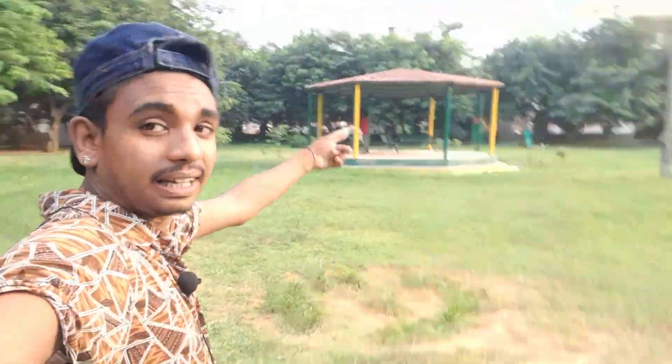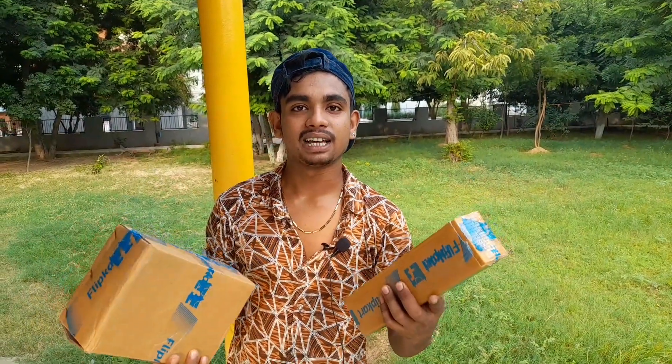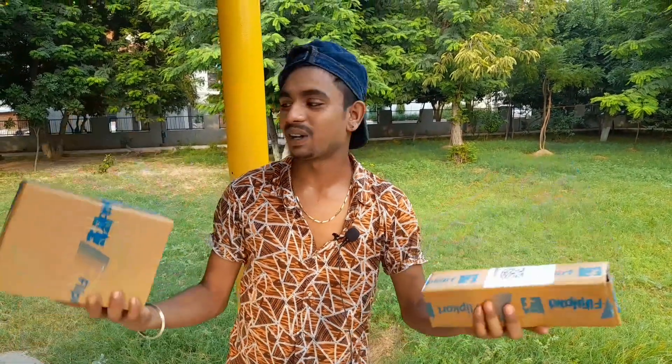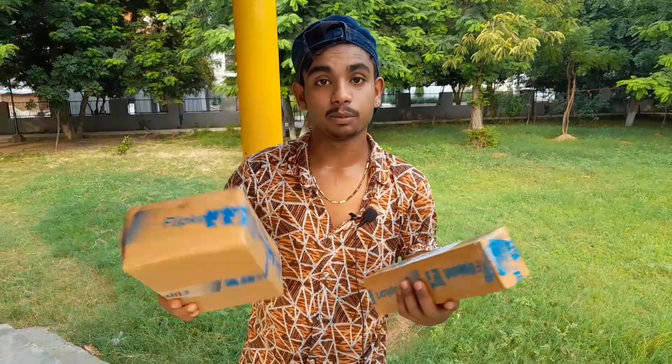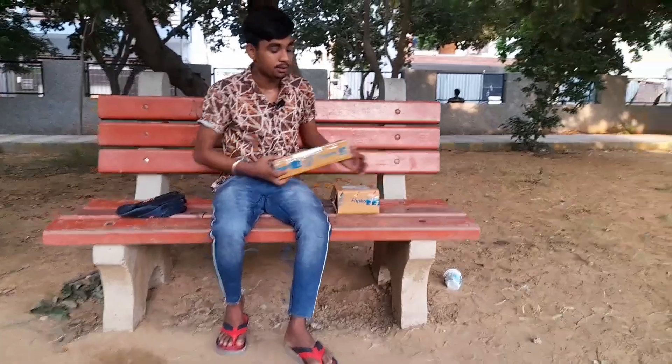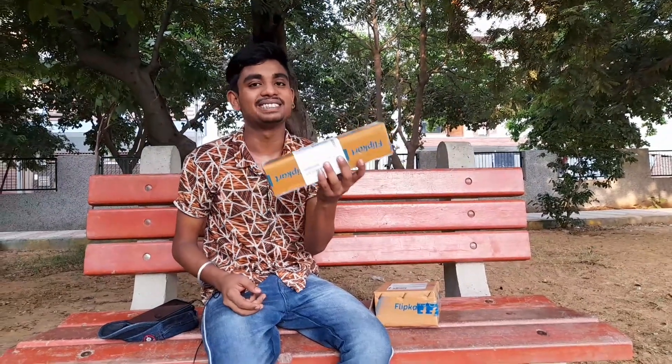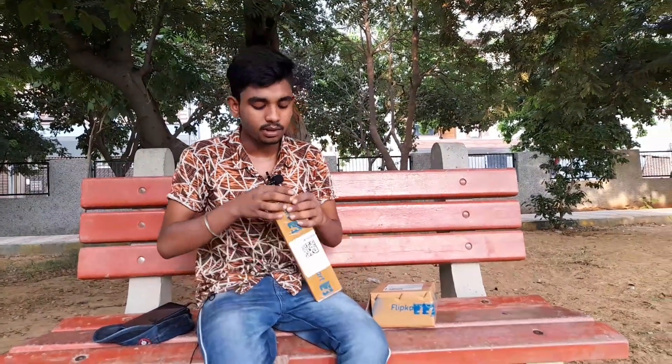So guys, finally we are back from the park, back to the house. This place is done, so we have to do this. Here we have to do this — the church.